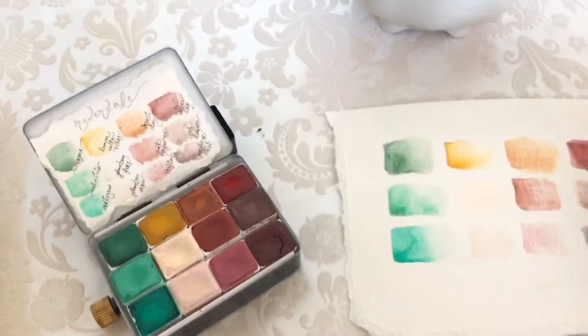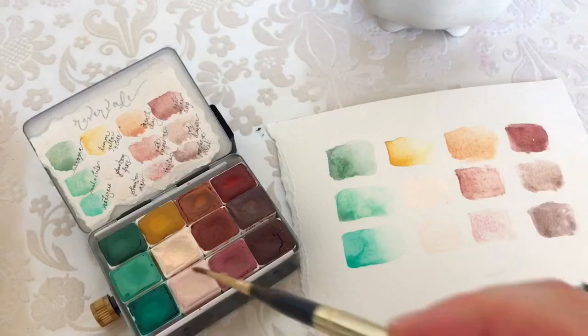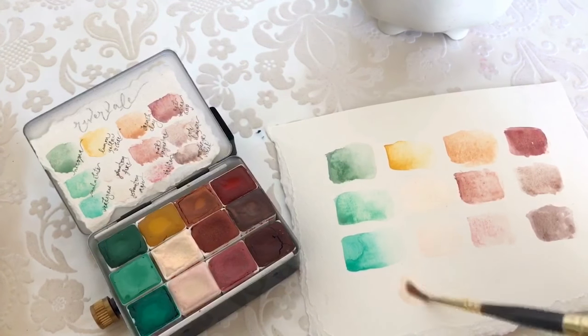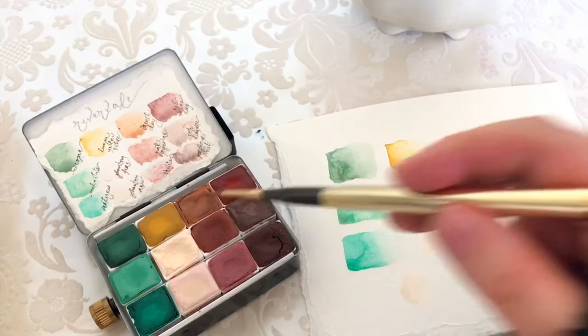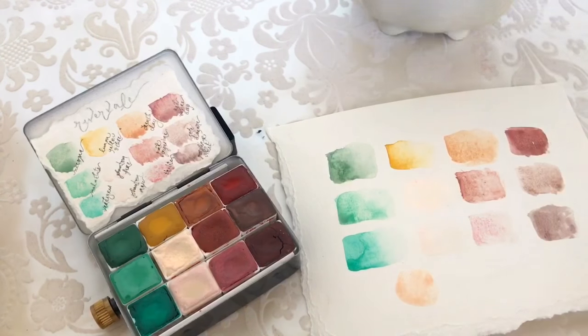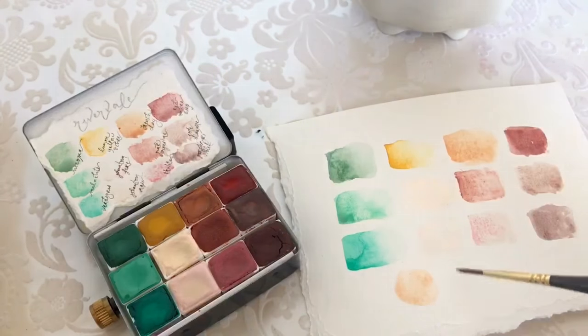You can mix these phantom rose iridescent colors with any of the other colors and you get a really beautiful sparkly effect — just beautiful effects.